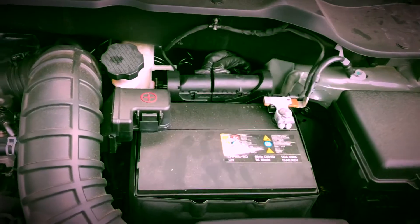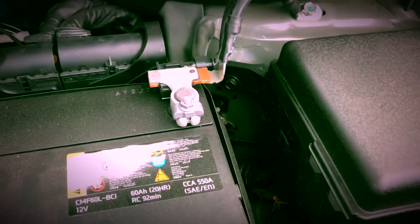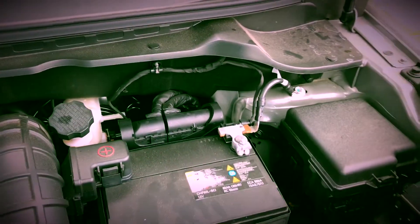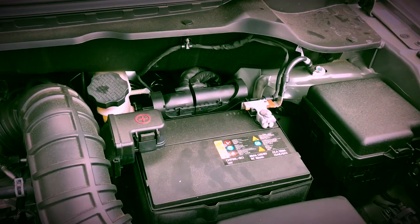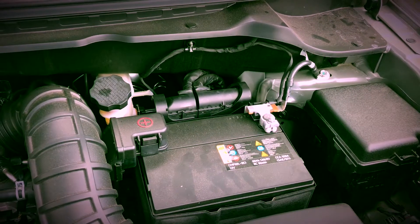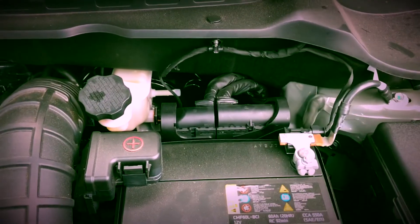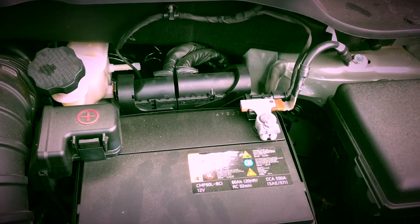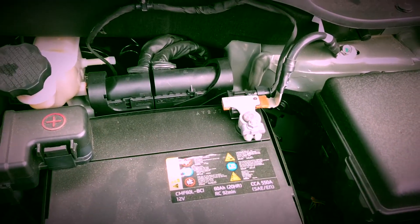A good rule of thumb is anytime you do any kind of work on your vehicle, disconnecting the negative battery terminal is always a good idea. Yes, it resets your stereo settings and everything like that, but every time you're going to change any kind of airflow or anything, you want your computer and the mass airflow sensor — which is not connected to the turbo because that's part of the intake, not the turbo inlet — to recalibrate for the new airflow. So that's the first thing I'm going to do is disconnect.